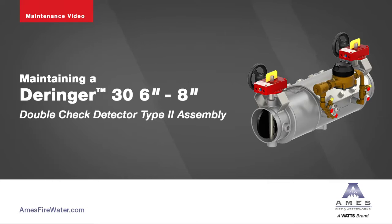The following video contains step-by-step instructions on how to maintain the 6-8 inch Derringer 30 Double Check Detector Assembly Backflow Preventer.